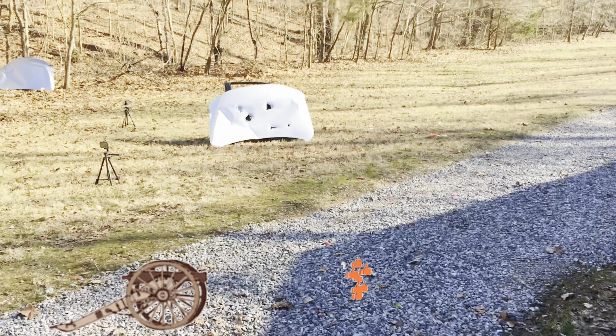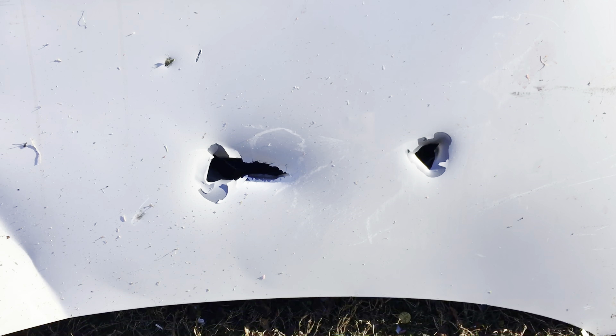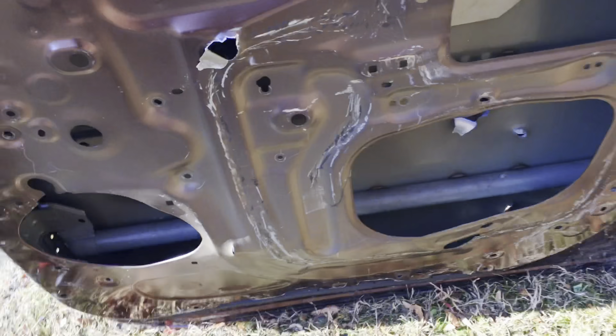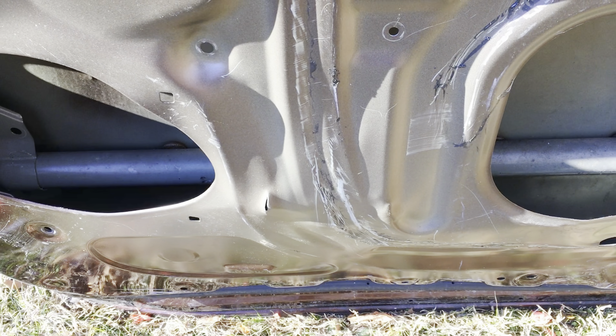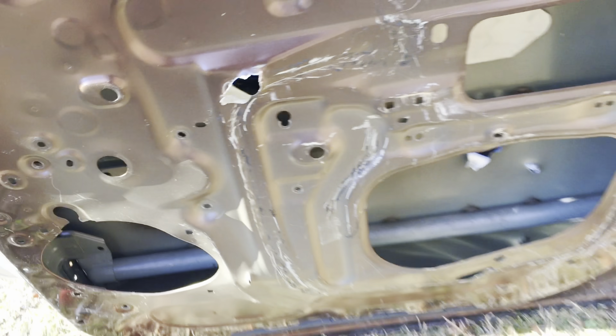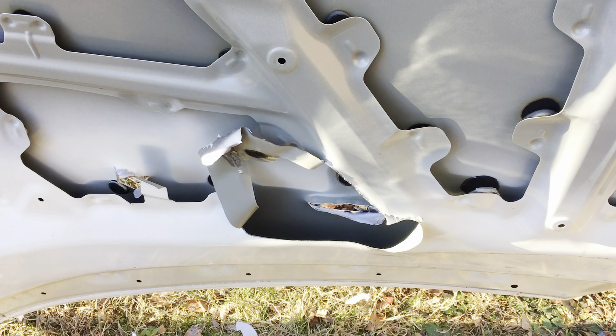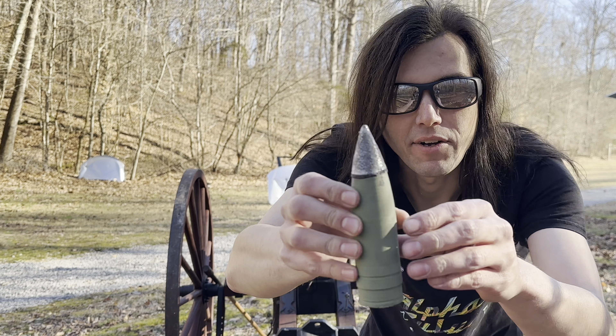It looks like it came apart into at least two or three pieces. One hole there, two holes there — let's pull this one up and see if it went to the second one. It just looks like it shredded, went into pieces — cut in half. Look around the back: it just bulged the back of that door out. Wow, that's scary. So it doesn't go through both of them, but it'll sure put a wallop on that car door.